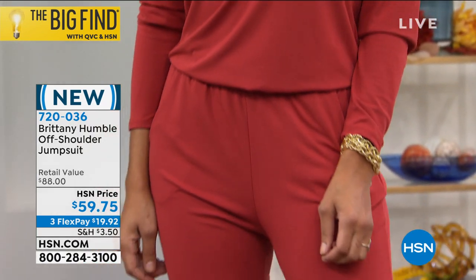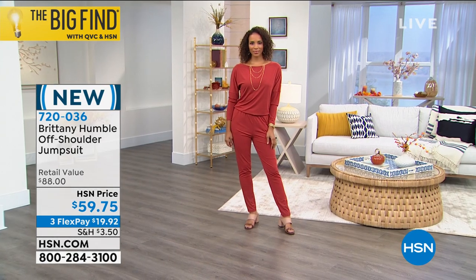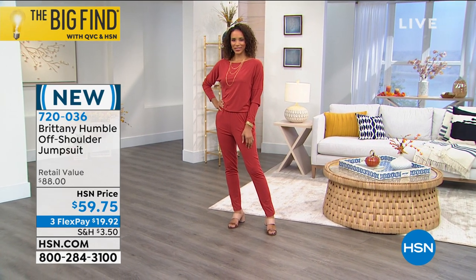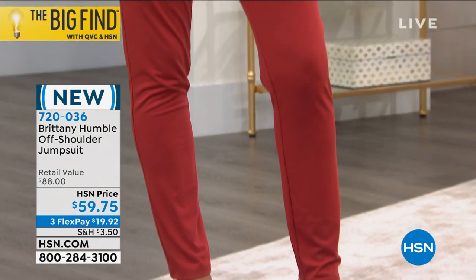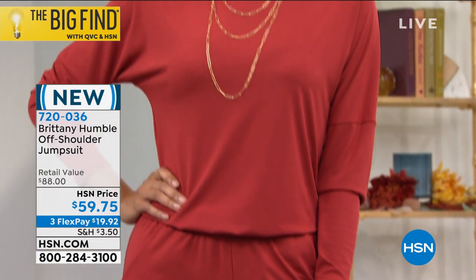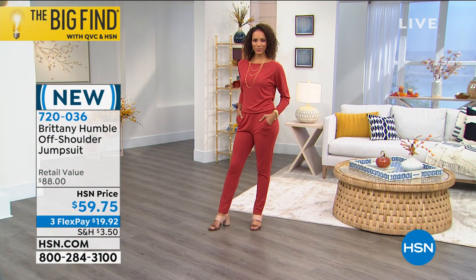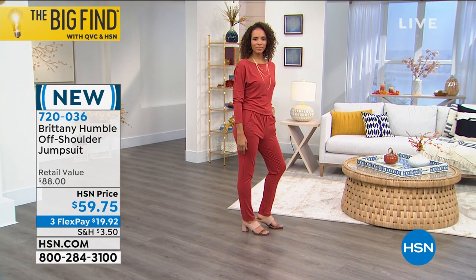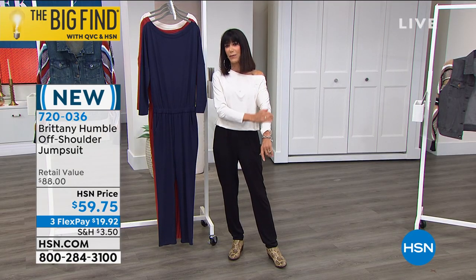For any viewers flipping through the channels, this is the first opportunity to take advantage of all the styles and great looks and designs we have with Brittany. I love a jumpsuit because it's just easy — I don't have to worry about what top is going to go with it or what bottom to wear. It's one piece, you put it on. And I happen to really be a big fan of the Dolman sleeve.